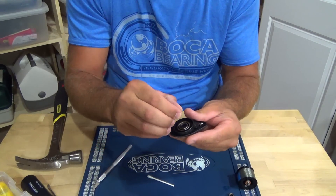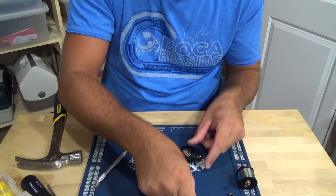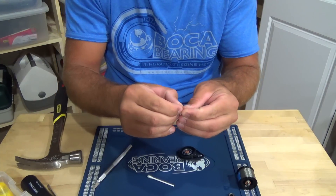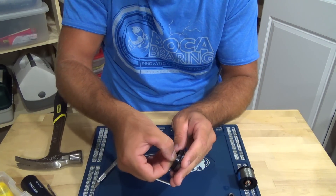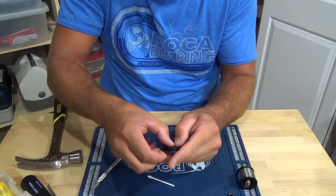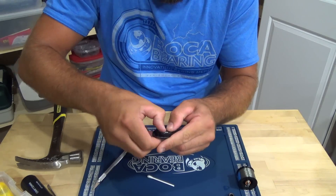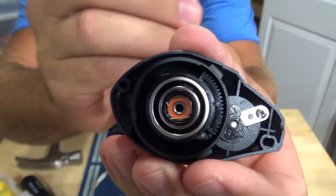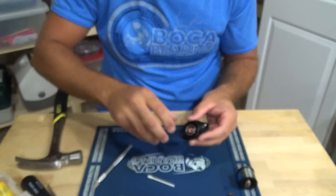Get your Boca bearing retainer clip — just use your thumbs, get one side started, and work it around. Make sure it's seated all around the bearing. Okay, we're done with the side cover.